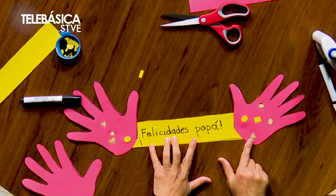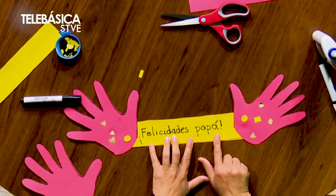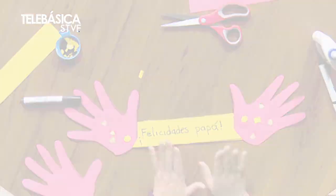La vamos a colocar en las manos para que decore y papá pueda tener una bonita tarjeta. ¿Les gustó la tarjeta? ¡Verdad que quedó linda! ¡Excelente trabajo! Ahora estamos listos para entregársela a papá en el día del padre.